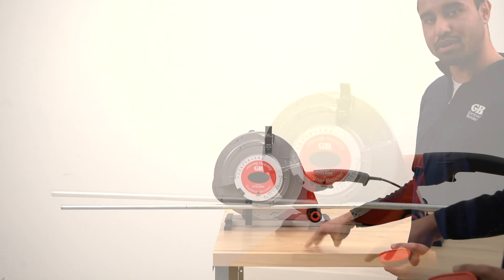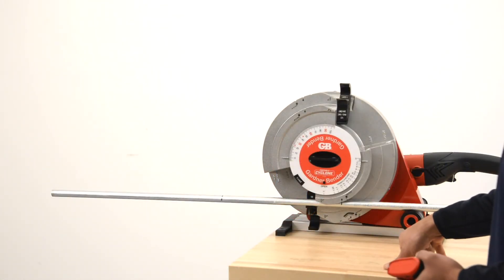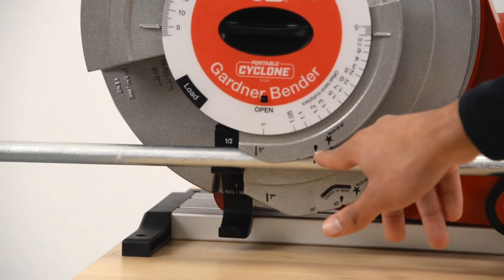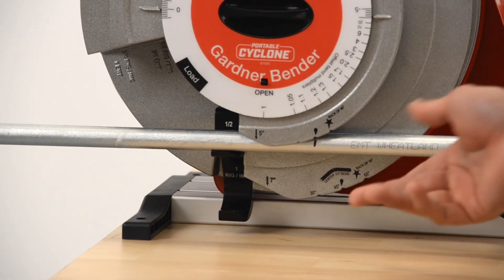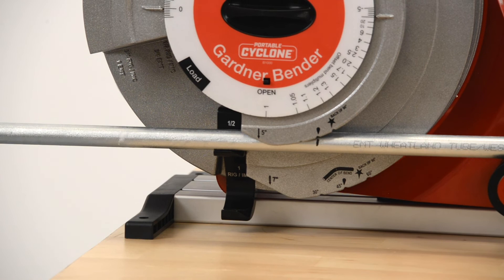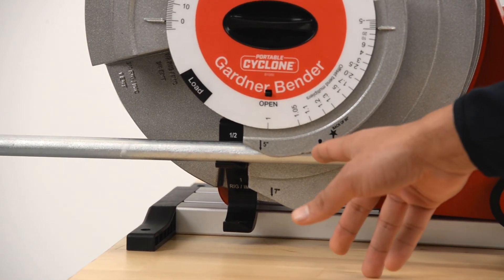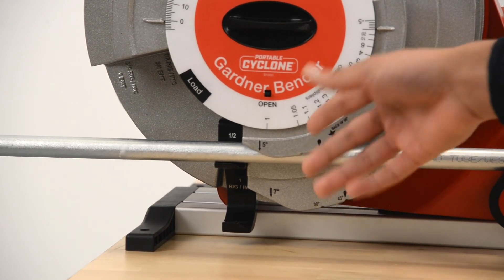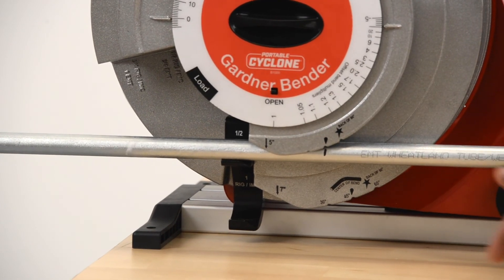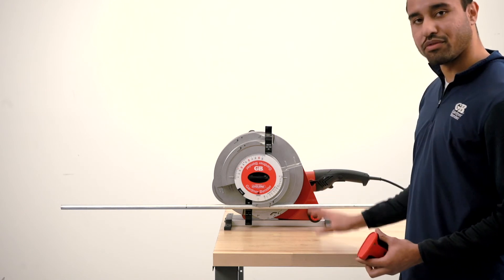There are three parts to a three-point saddle bend: the center bend and the two outer bends. The rim notches on the shoe are at 30, 45, and 60 degrees — you line up your center bend mark with the appropriate notch depending on what angle you're using for the saddle. In this case we'll do a 45-degree saddle, so we line up the center mark at the 45-degree notch, do that bend, then flip the conduit over and do the two outer bends, which will both be 22.5 degrees to offset the 45-degree center bend.